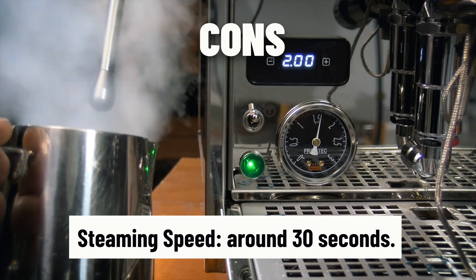One con is that the steam wand doesn't always offer the speed advertised — you may need to pump up the pressure more to get the milk done quickly. The other con is more of a personal preference: the ECM Synchronika has no digital display. Some people prefer the non-digital look, and Bezzera mixes that well by keeping a traditional look with a neat built-in touchscreen. But the lack of any digital interface on the ECM might be an issue for people wanting access to deeper settings. Overall, I give it a 7 out of 10.